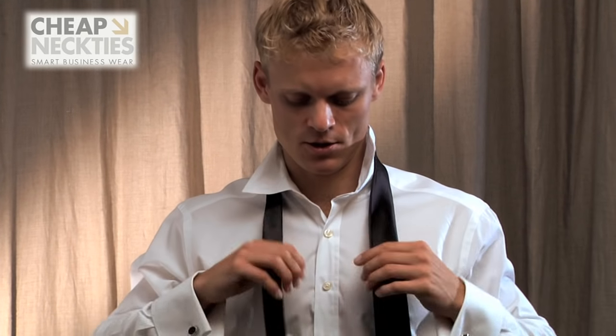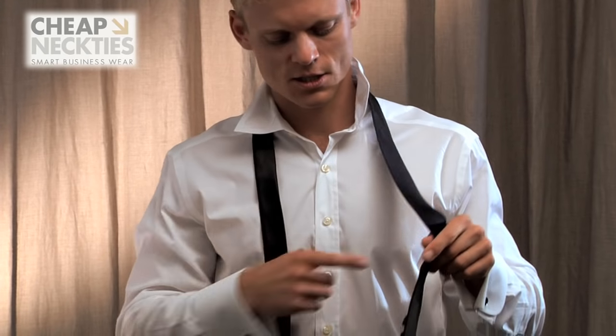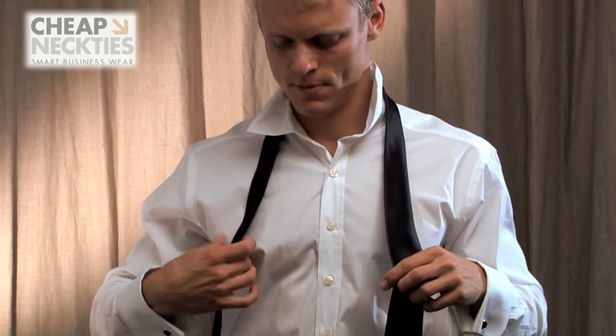For the skinny tie, I suggest a smaller tie knot — one that's a little more asymmetric, one that looks a little bit more trendy. The perfect knot for that is the four-in-hand knot. To start off, you lay the tie around your neck with the stitching facing your body, and you want the wide end hanging about two-thirds lower than the narrow end.